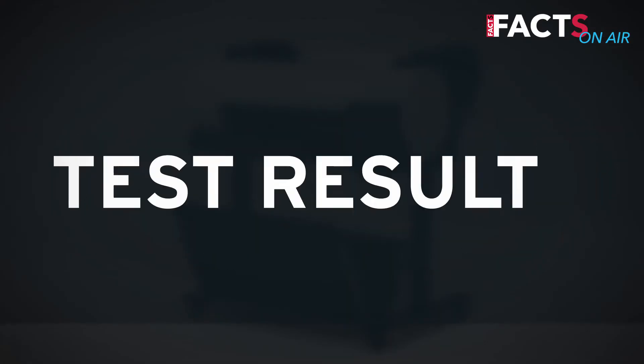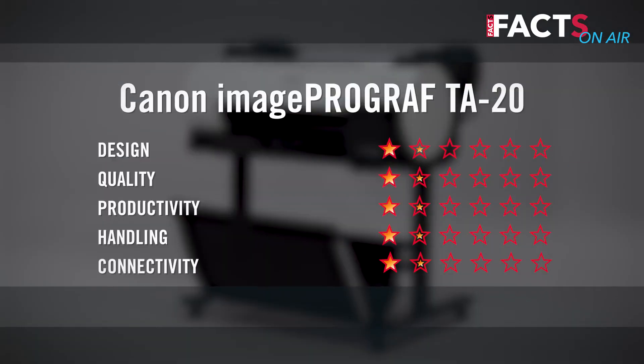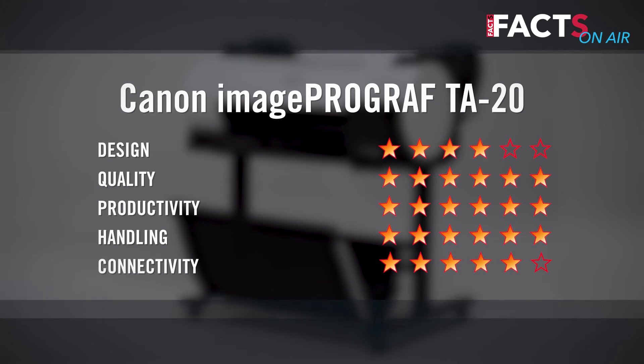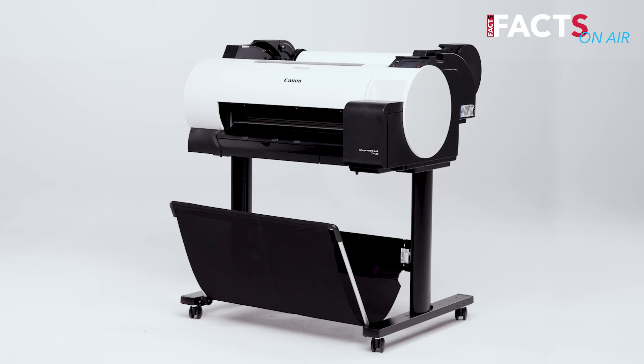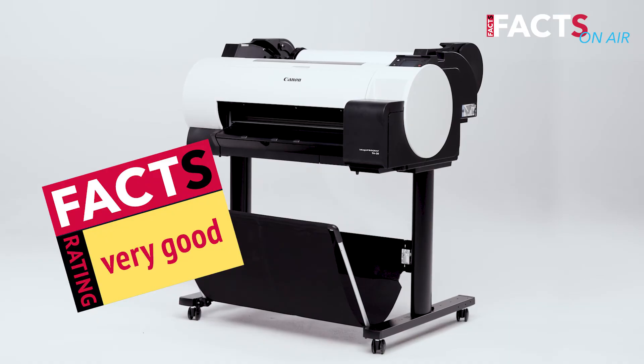Due to the retail price of under 900 euros and the affordable cost per print, the price-performance ratio is very good. Therefore, the Canon ImagePROGRAF T820 is rated very good by the FACTS editorial office.